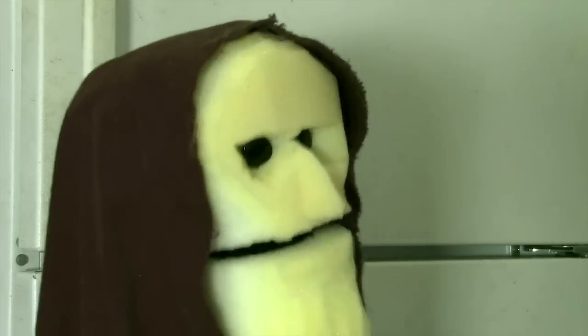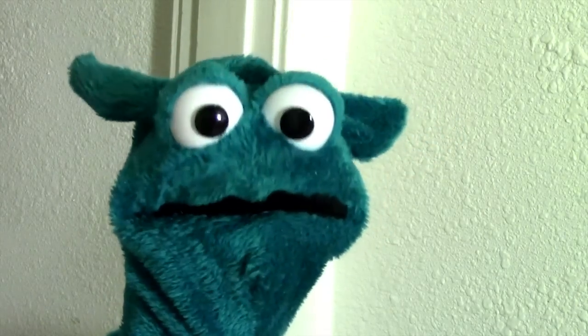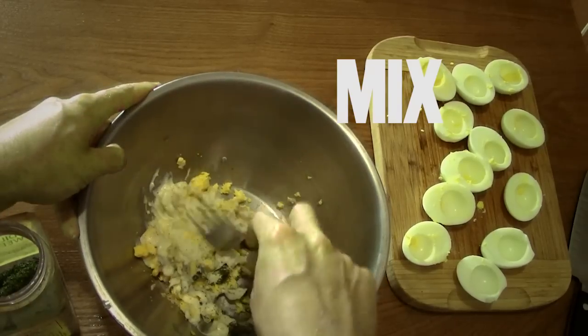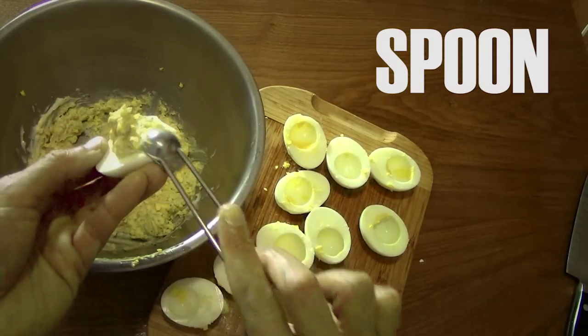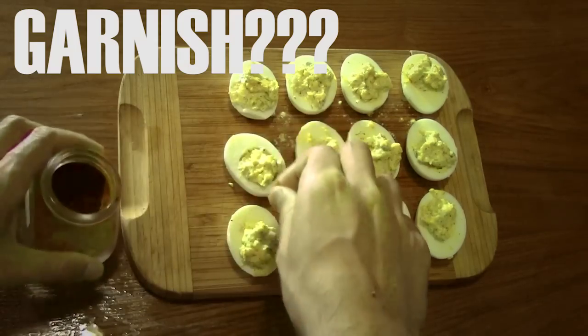I have added the dill weed. Okay, so then you mix it all up — you can actually just wash your hands and mix it with your hands if you want. Visceral. But if that weirds you out, you can always just use a fork. Once it's mixed, you scoop a little spoonful of the mixture back into each egg white. Personally, I like to add a sprinkle of paprika on top at the end just to give it a little color, but you don't need to.